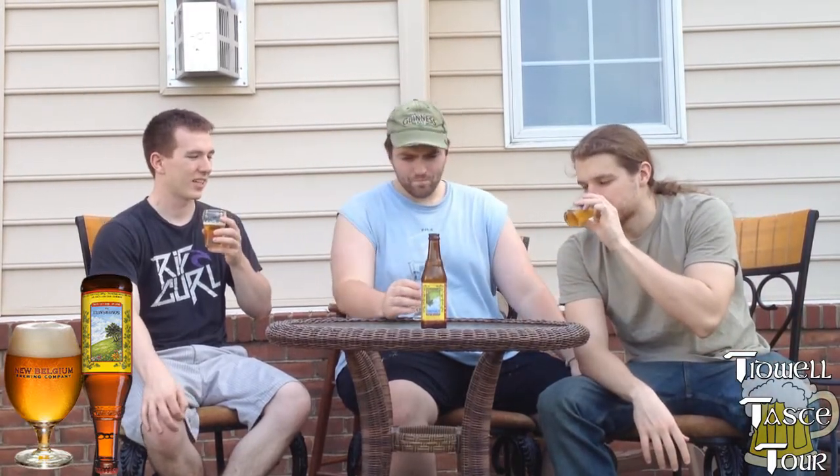There's something about all the New Belgium products that have this certain taste that I really can't care for. It's pretty generic. Like, Fat Tire has a similar sort of funk thing going on. I like Fat Tire, but there's some sort of funk thing going on. I think this has a chip. I'm not thrilled with the tail that it comes with. It has almost a Fat Tire thing.